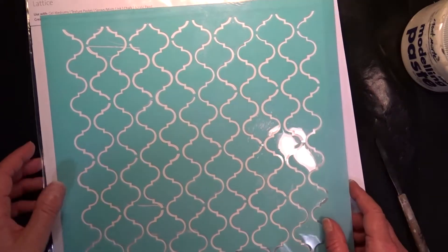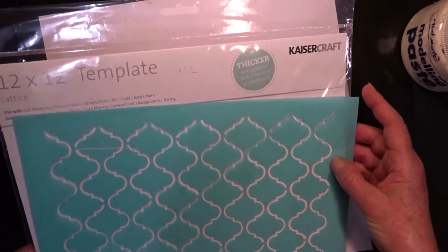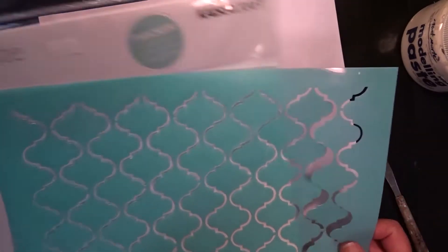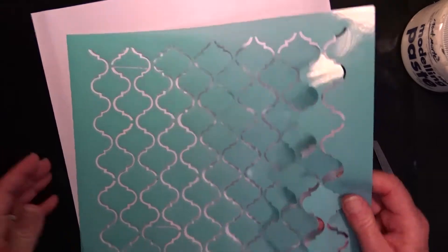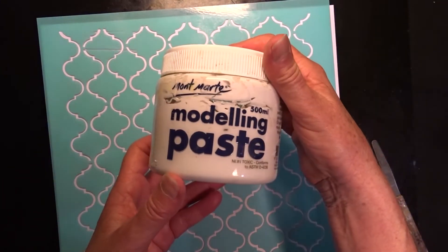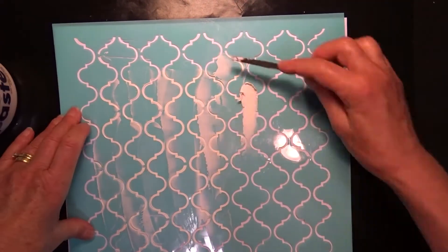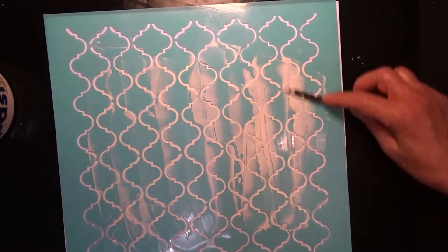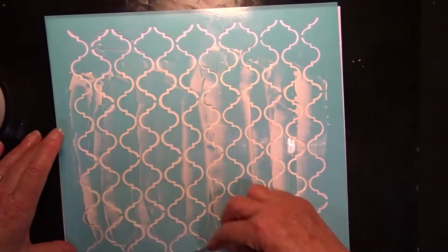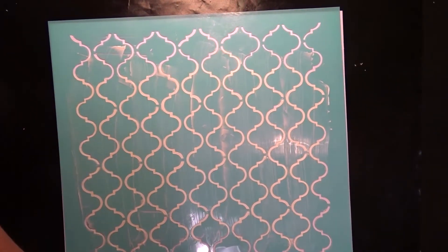Now that the background is dry I'm going to use this Kayserkraft 12 by 12 inch template called Lattice to apply a coat of modeling paste through the center 8 inches of this layout. I'm not going right to the top or the bottom. I'm applying it with a palette knife, but you could of course use an old credit card if you prefer that method.